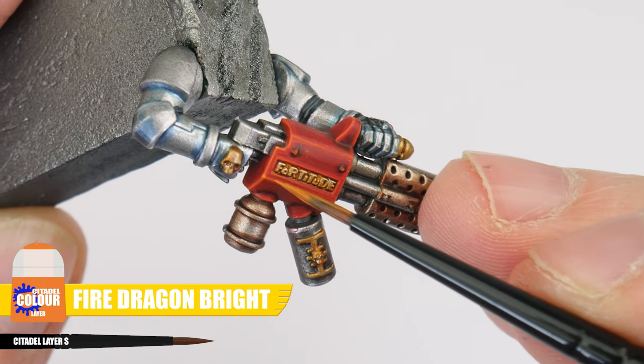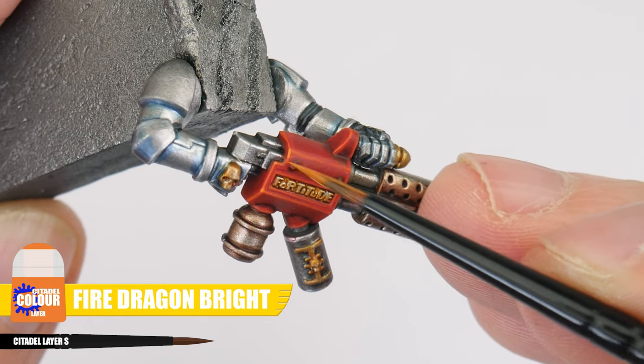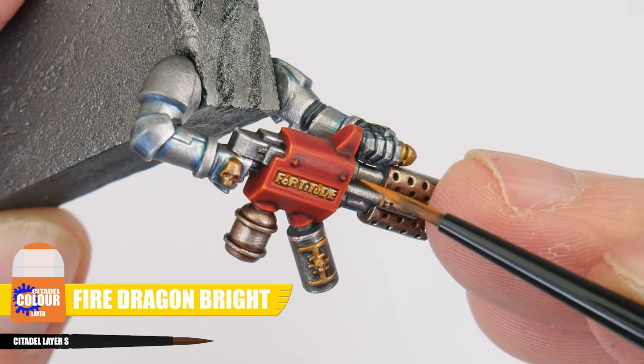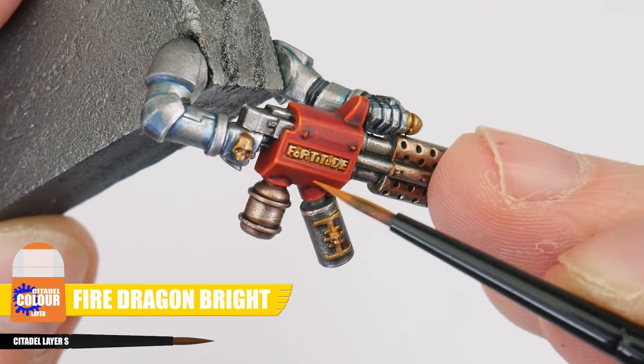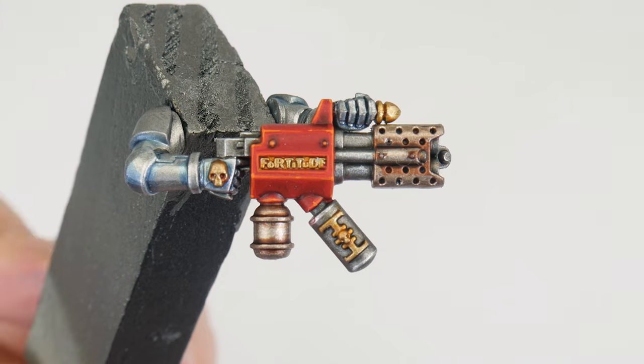Now for that third stage of highlight, which is called a spot highlight. Using Fire Dragon Bright, we can paint little dots on the corners and emphasise edges we think will be more pronounced because of light hitting them. It's really up to you how many stages of highlights you do on your miniatures — you can even do a mixture like we've done here. I just want to show you the possibilities.